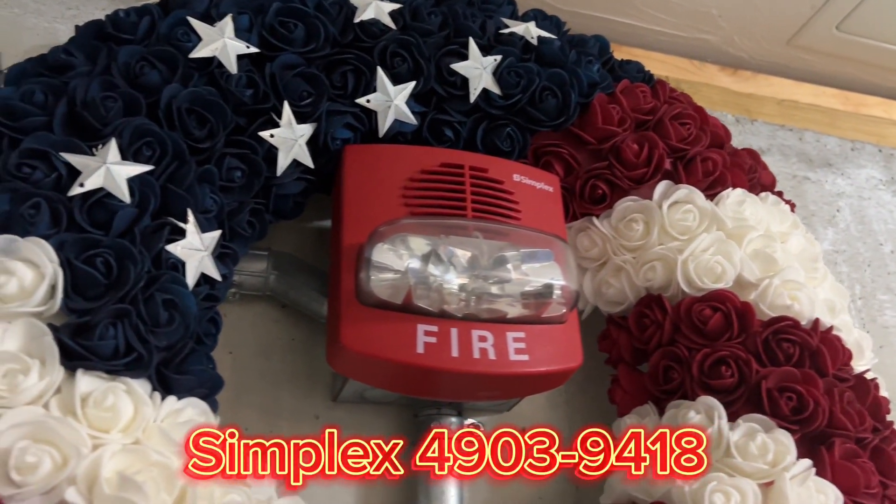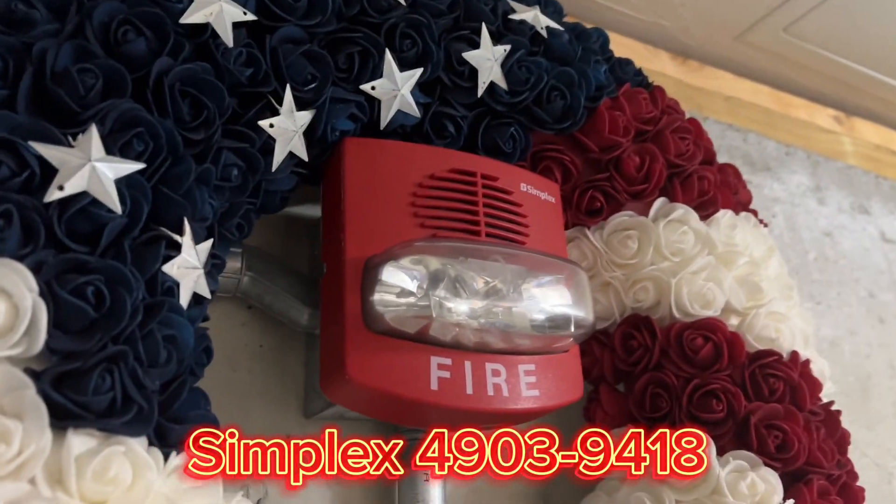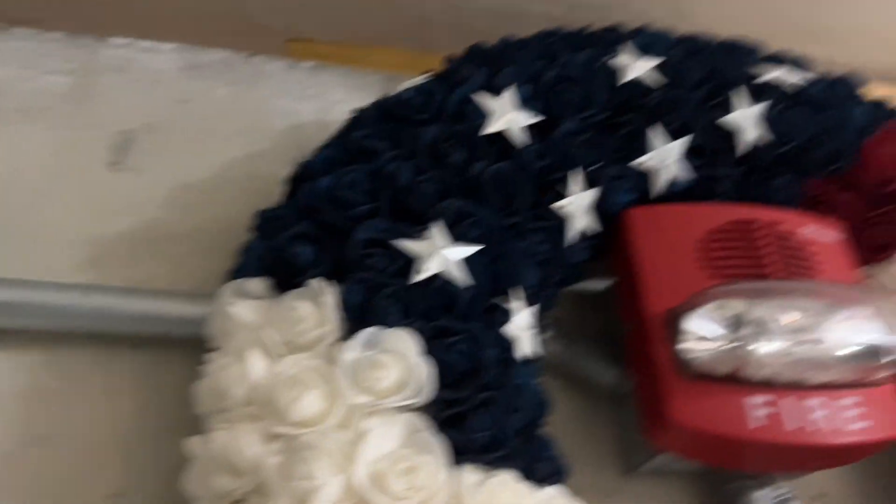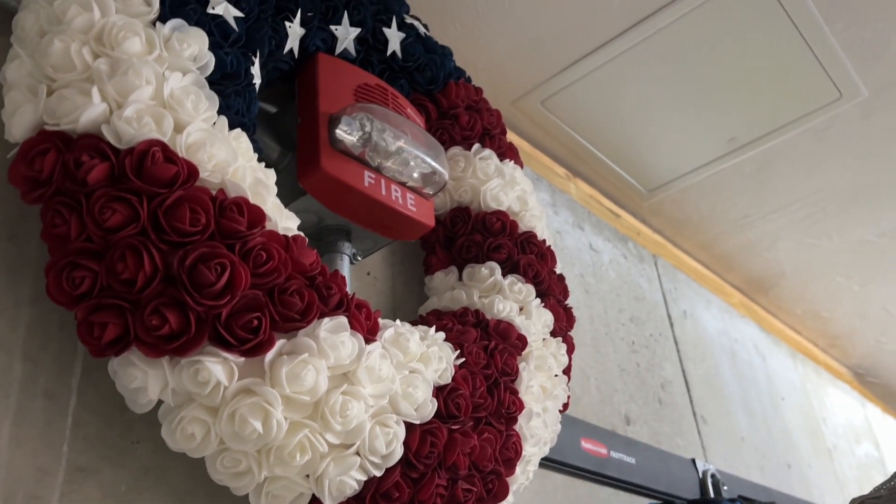And we have a 4903-9418, I believe. This is a quick alert, as you can see. And I also taped the horn a little bit because it's just way too loud for this garage. And this strobe is also 75 Candela.